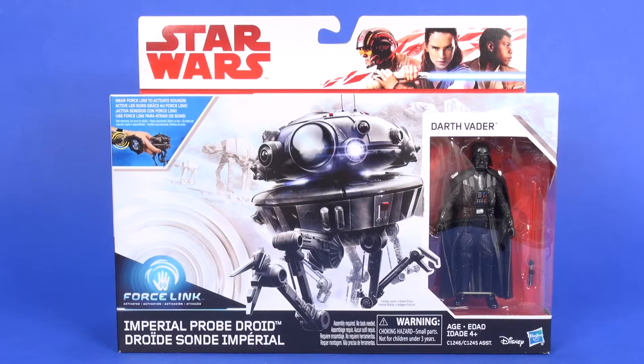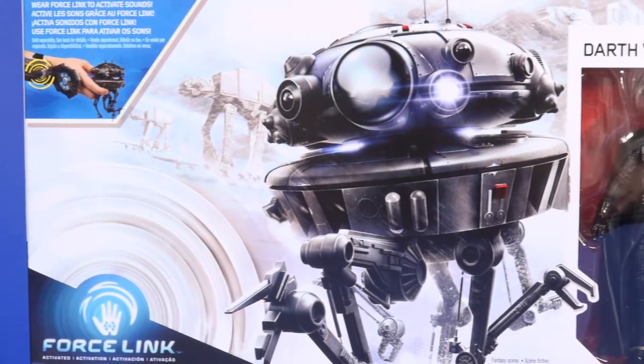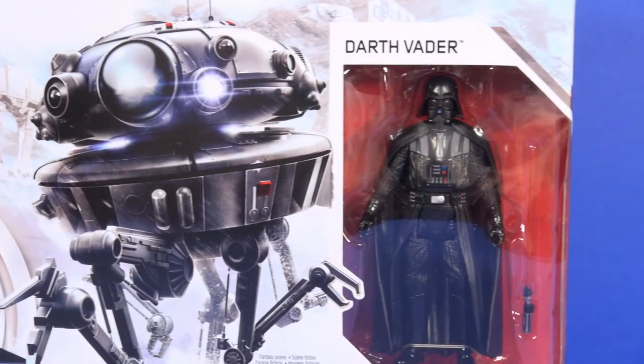Hey toy fans, Aaron here. Today I'm gonna check out the three and three quarter inch probe droid with Darth Vader. Taking a quick look at the packaging, you got the probe droid front and center as this is really the star of the set. There's a nice image of Hoth in the background with snow mountains, AT-ATs walking around, and some snowtroopers in the battle as well.